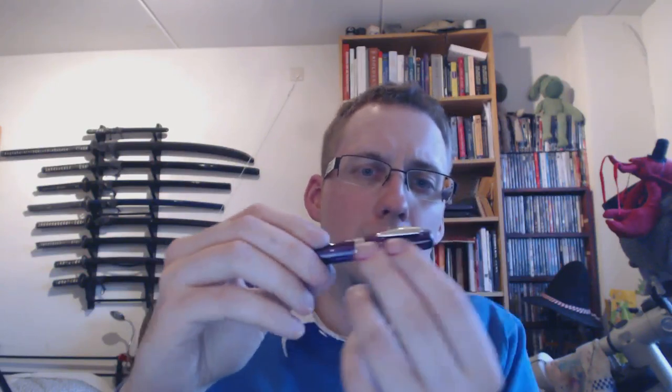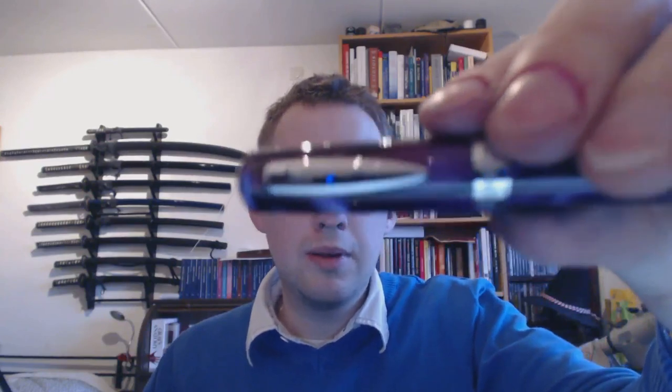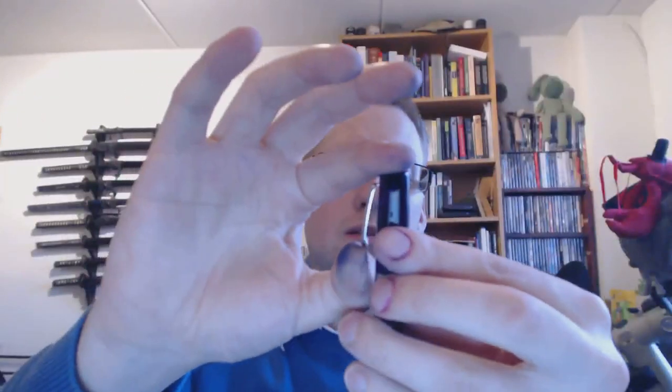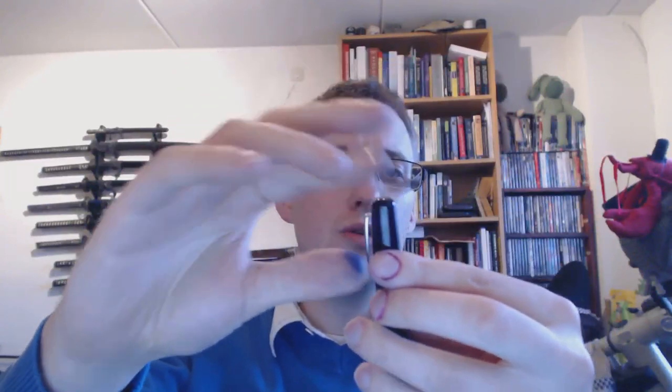On top of the pen there's nothing, just the same material as the rest of the pen. You've got a little clip — look at that cute little clip. It's very cute, very small. It's very springy, springy enough to be used comfortably. I like that. I hate clips that are really excessively tight.